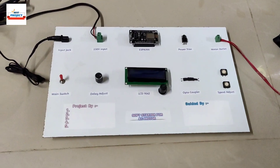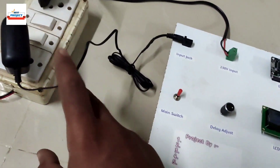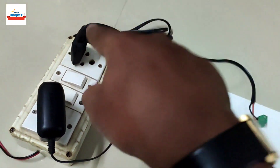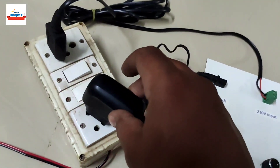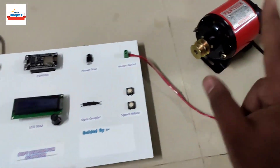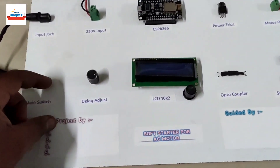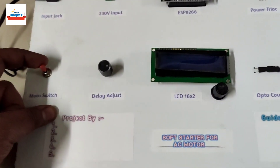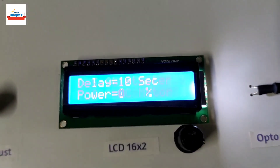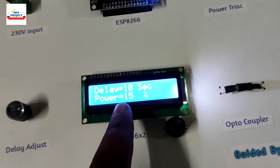We have done all arrangements for testing. The 5-volt power adapter is connected to the system via this connector, and the 30-volt power supply is connected here. All the buttons are on, and the main switch is currently turned off. Now we will turn on the system — and you can see the screen shows the project name 'Software Starter for SV Motor.' The delay time is 10 seconds, so in 10 seconds the motor will turn on slowly.